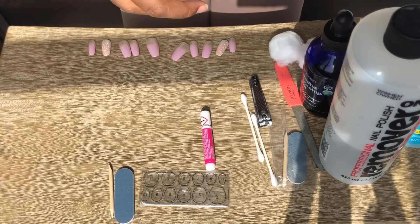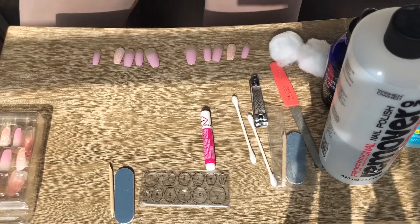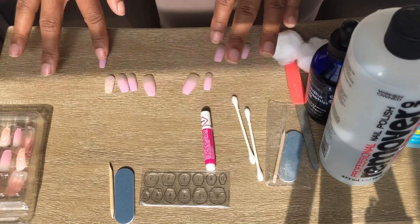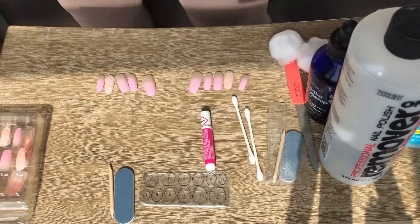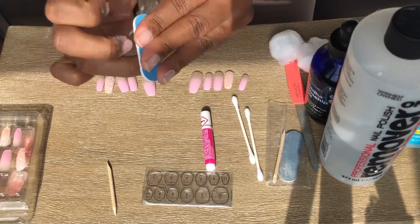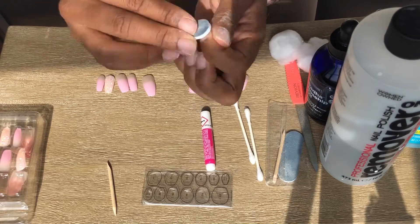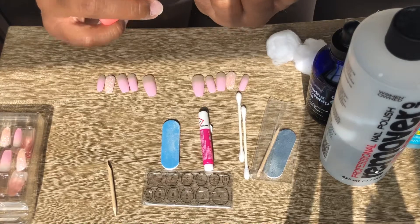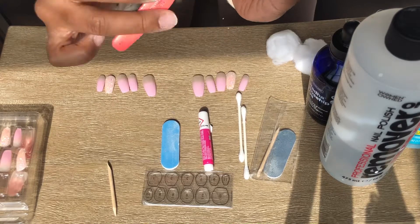I've picked out my nails and put them to the side. Now I'm gonna go ahead and clip my nails a little bit — they weren't too long but I like them just a tad shorter so they look better when I apply the press-ons. Right now I'm just gonna buff them. Make sure you buff your nails before putting any press-ons on — it really does help them last longer when you have a smooth surface, since it helps the glue adhere better.